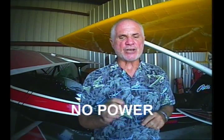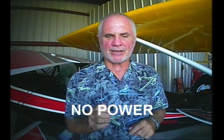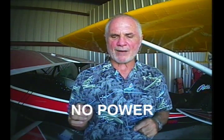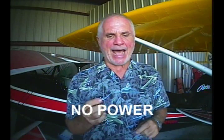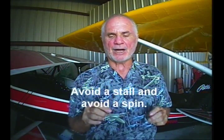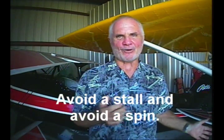The key points for recovery from the nose-high unusual attitude are: no power. In an emergency, the gyroscopic force of your propeller and your less-than-perfect use of stick and rudder will probably stall the wing. An uncontrolled yaw will put you into a spin. A heavy hand or misuse of the controls during an unusual attitude can stall the wing and begin a spin event. Avoid a stall and you avoid the spin.